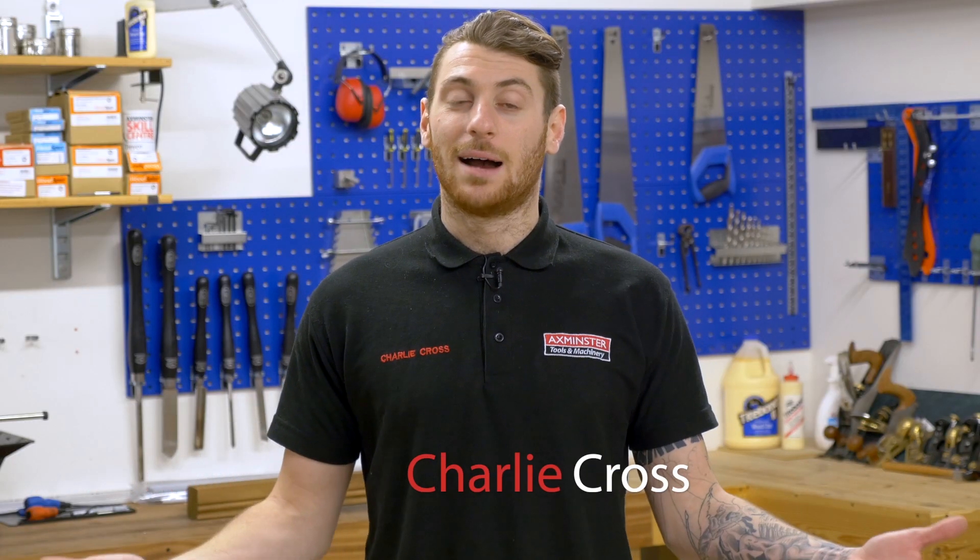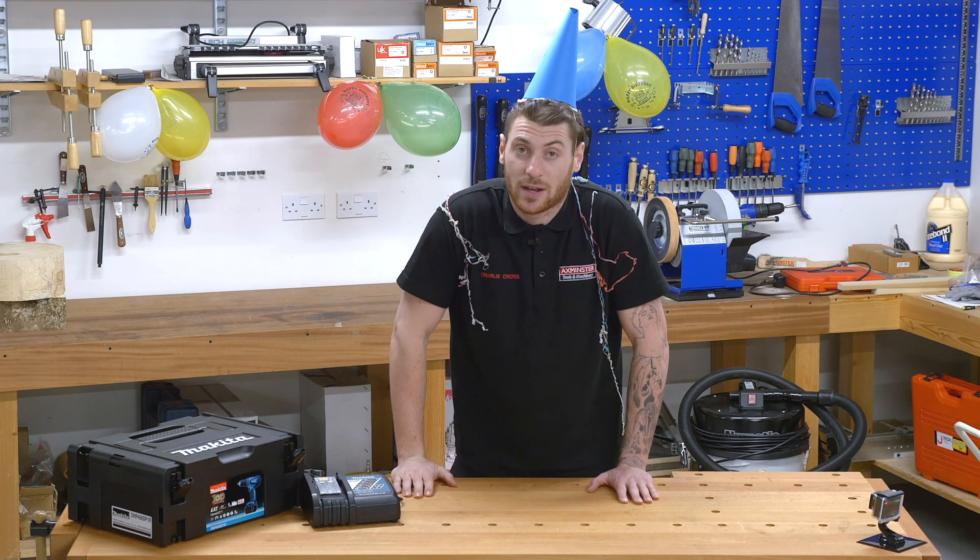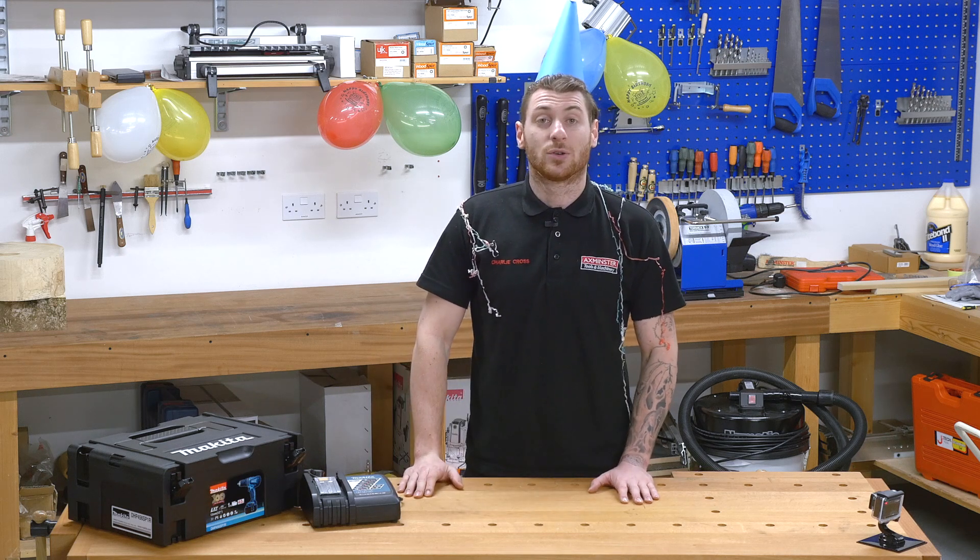It's a really good party. Hi, I'm Charlie Cross and this is 30 seconds on. We're celebrating Makita's 100th anniversary and they've come out with an 18 volt combo drill to celebrate that.